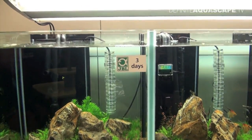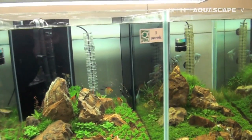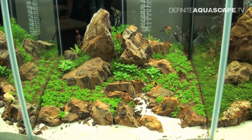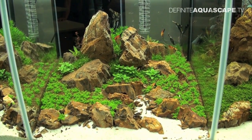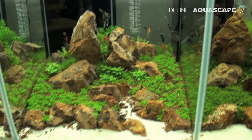But bear in mind, this is three days. You can see on the next one, which is one week on, how much growth you've had with CO2. So it's quite easy to demonstrate to customers that yes, it works — quite clearly.